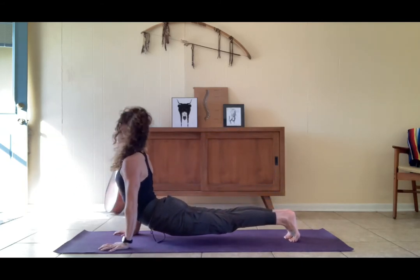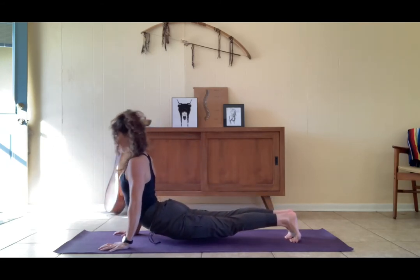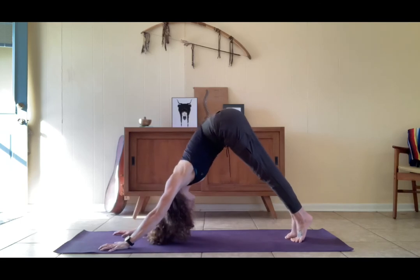High plank, step step back. Two of our movements: high plank lower, upward facing from the belly button, high plank — downward facing from the belly button, high plank, downward facing.